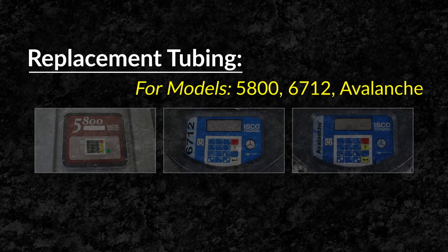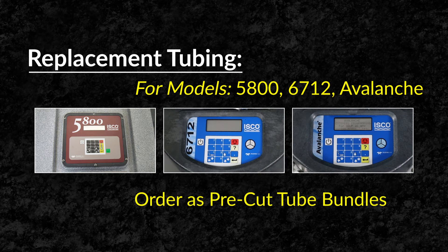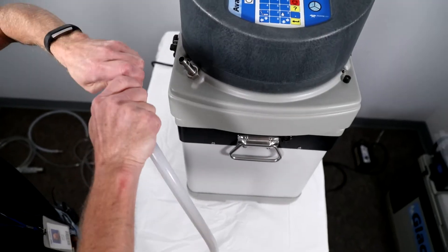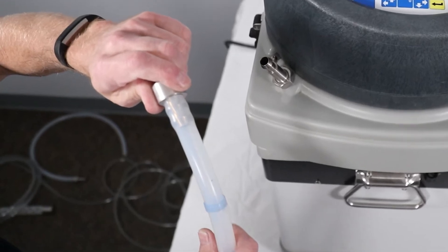Replacement tubing for models 5800, 6712, and Avalanche come in packages of pre-cut tube bundles. Install the tubing coupler into the new pump tubing on the end that is closest to the blue bands.